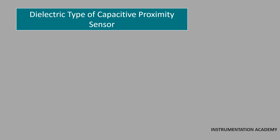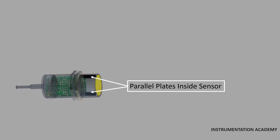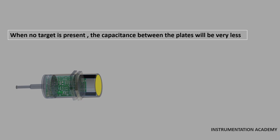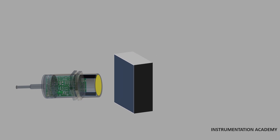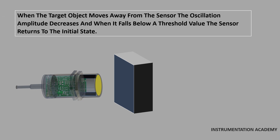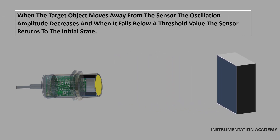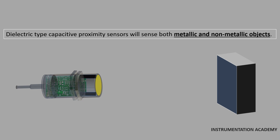The dielectric type capacitive proximity sensor can detect any target that has a dielectric constant greater than air. It has two parallel plates inside the sensing head which operate like an open capacitor, where air acts as the dielectric. When no target is present, the capacitance between the plates will be very low. These plates are linked to an oscillator and a detector circuit. As a target with a dielectric constant greater than air comes near the sensor, the capacitance increases, which increases the amplitude of the oscillator. When the oscillation exceeds a specific value, the detector turns on the output of the sensor. When the target moves away, the oscillation amplitude decreases and when it falls below a threshold value, the sensor returns to its initial state. Dielectric type capacitive proximity sensors will sense both metallic and non-metallic objects.